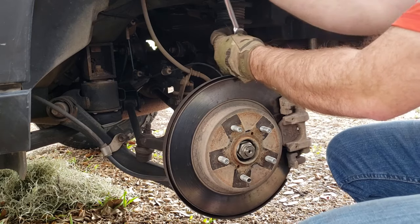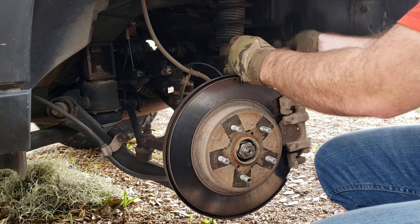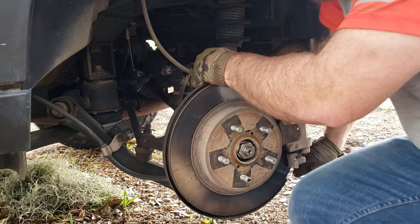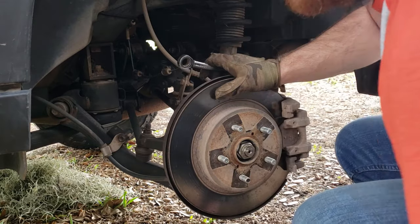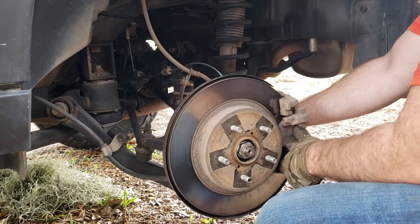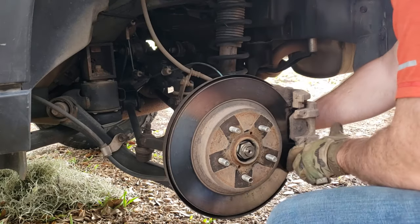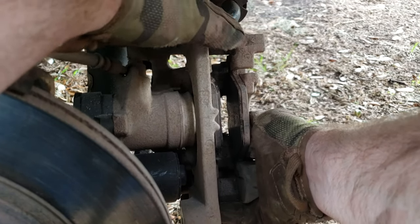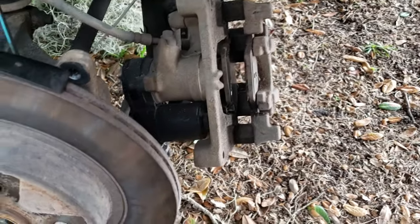Then we're going to do the bottom one. Remember, it's righty-tighty, lefty-loosey. But when you're backwards, you're actually backwards from that — it feels like you're tightening it, but you're doing it right. Let's take this bolt and put it in a secure place so we don't lose it. From here, do not let the brake caliper hang — it can actually cause it to leak. I want to put a zip tie up there. It's now hanging and should be secure. I haven't even disconnected the e-brake cable.